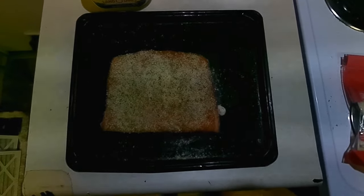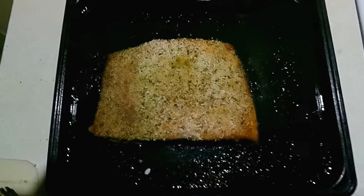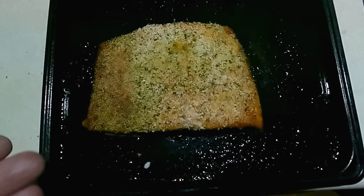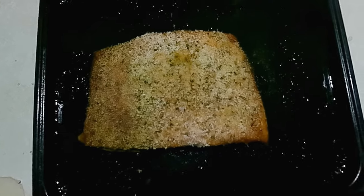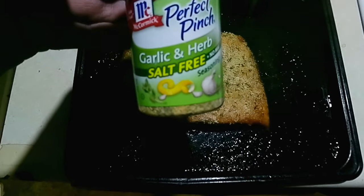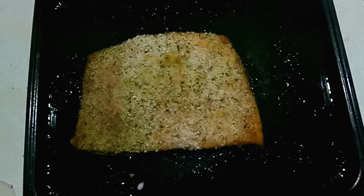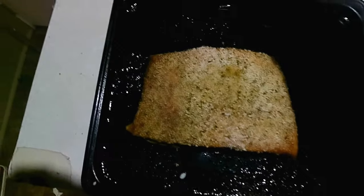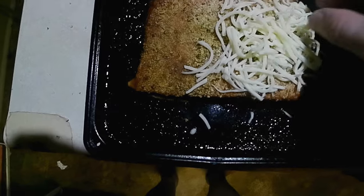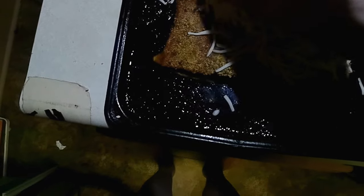I'll put this in the toaster oven — yep, I said toaster oven. Cooks perfectly in my toaster oven. There's our big piece of beautiful salmon; that's about one pound right there — exactly 16.2 ounces to be exact. All I used was a little bit of garlic and herb salt-free, some breadcrumbs, and some real butter. Now for the Copper City Salmon — just take a little bit of provolone cheese.